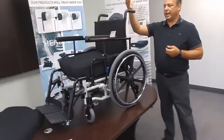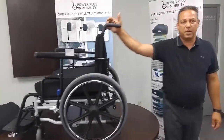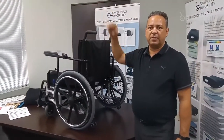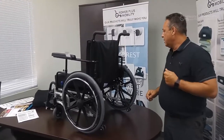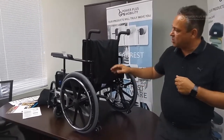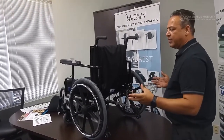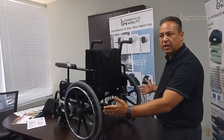Rolling over to the back canes, our standard height is 14 to 21 inches. If you need to get any taller than that, just let us know and we will customize that for you. The arms are also wrap-around arms. Weight is always an issue — the total weight of the chair, seat-to-floor heights, and also the overall width of the chair can always be challenging in old wartime homes and tight doorways.